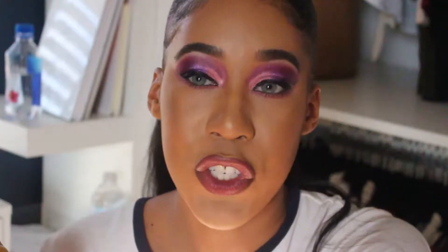Hey you guys, welcome back to my channel, it's your girl Nelly. I know I haven't done a video in forever, but I'm back and that's all that matters. I'm here now.